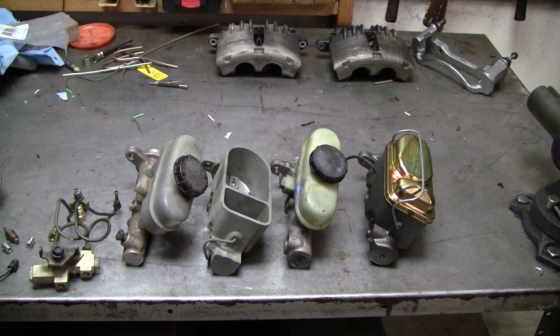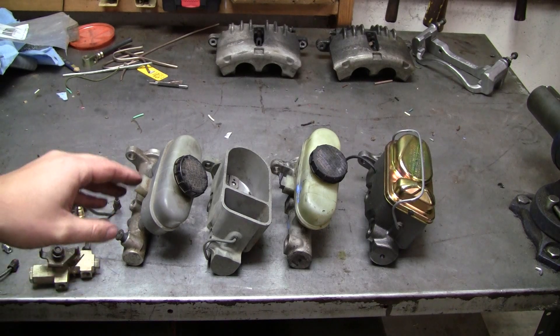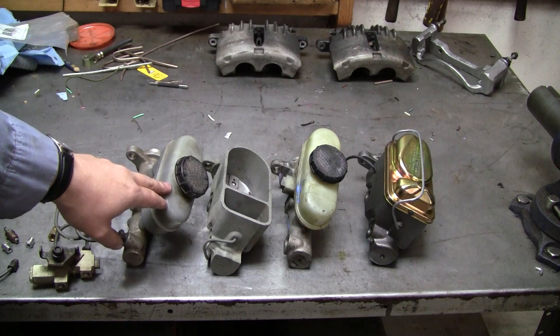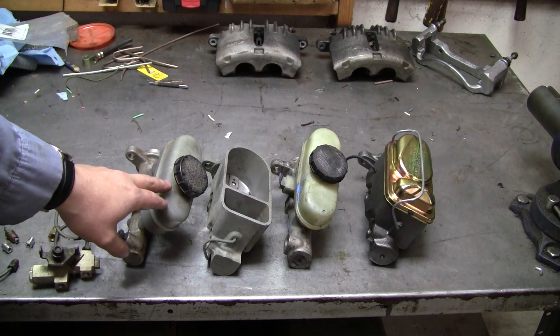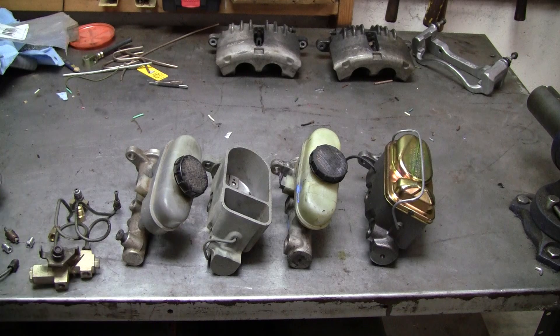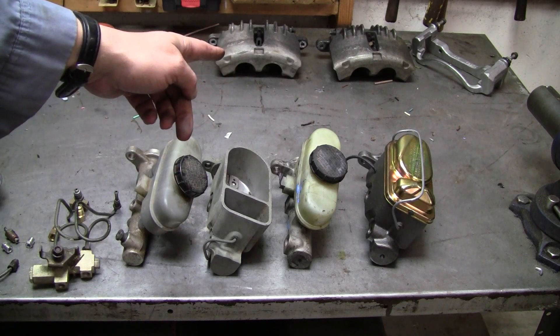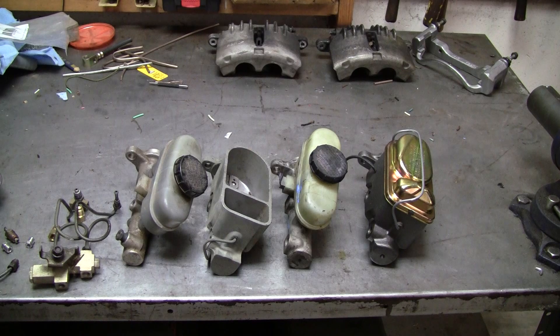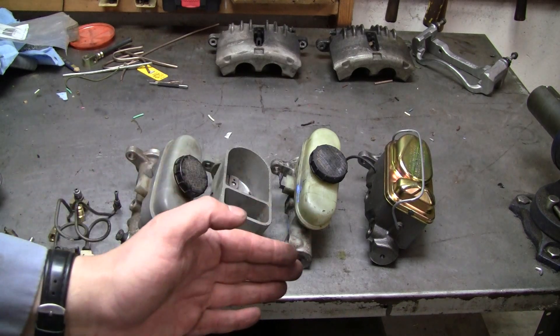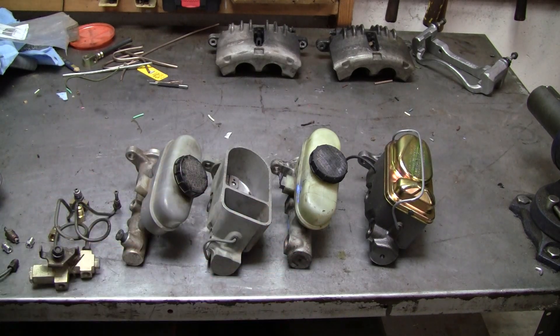What I'm really talking about today is you've got a Fox car — either it's an 87 to 93 that has a master cylinder like this, or you have a 79 to 86 which has a master cylinder like this — and you're converting over to larger brake calipers, maybe you're doing five lug, maybe you're doing disc brakes. You're doing some type of conversion and you need to pick a master cylinder that has a larger bore that will work for your application.